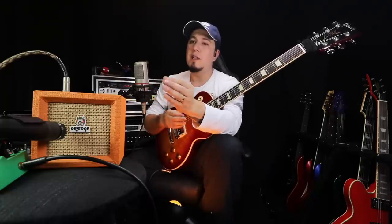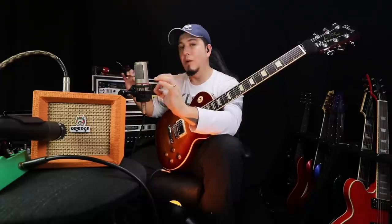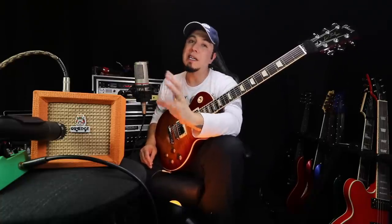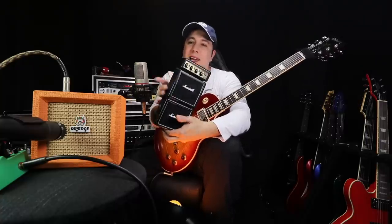Eu consigo tirar esse timbre com esse ampli devido à microfonação. O meu microfone não tá passando por nada de especial, ele sai e entra direto na minha placa de som. No programa que eu uso, que é o Logic, coloquei apenas um delay e um reverb. Nem mexi na equalização, sem equalizador. Mas não pense que você vai comprar e vai tirar esse timbre. Se você microfonar, se você tiver uma sala e um esquema, com certeza vai tirar um som muito legal. Parece que existe um outro amplizinho pequenininho que eu não tenho, e quando tiver oportunidade vou comprar. Esse da Marshall não é tão legal quanto o Orange, é muito mais superior.